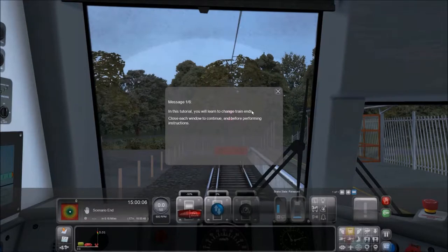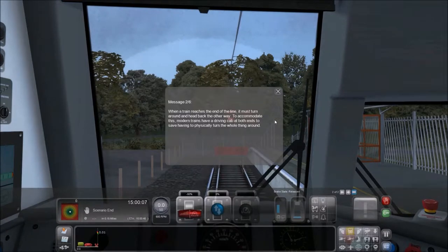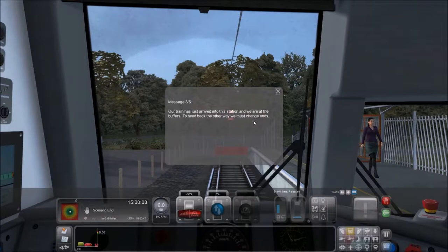In this tutorial, you will learn to change train ends. Close each window to continue and before performing instructions. When a train reaches the end of the line, it must turn around and head back the other way. Modern trains have a driving cab at both ends to save having to physically turn the whole thing around. Our train has just arrived into the station and we're at the buffers. To head back the other way, we must change ends.